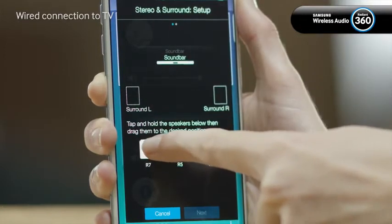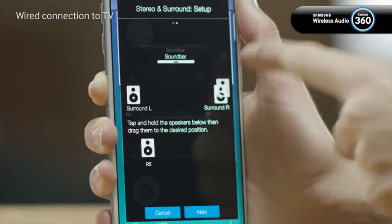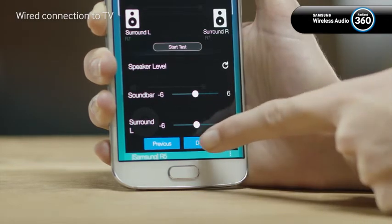Touch and drag each of the speakers to the desired place in the sound field. Now tap next to continue. Here you can check the volume level of each speaker and then tap done.